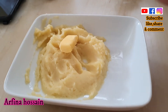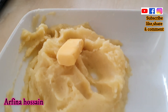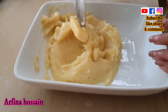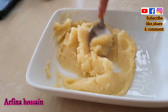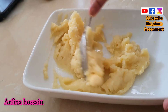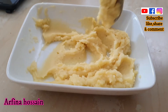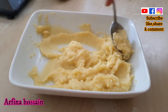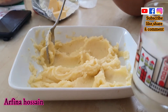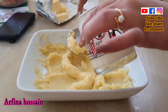I am going to make a mash with firm butter. So that's what we need to do at the beginning. I will mix it in a little warm water, so I will mix it in a little bit.